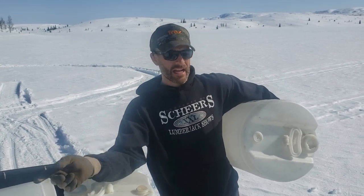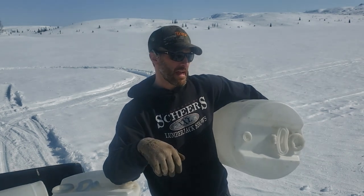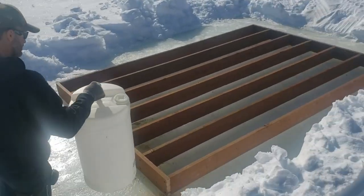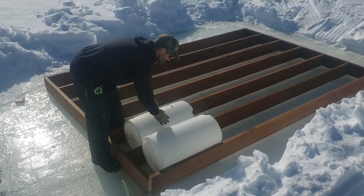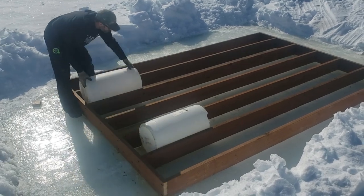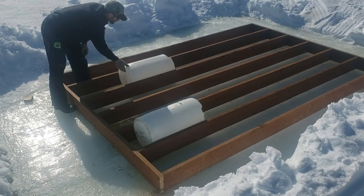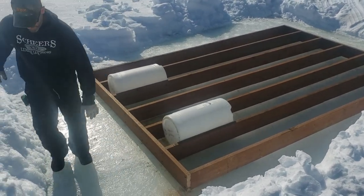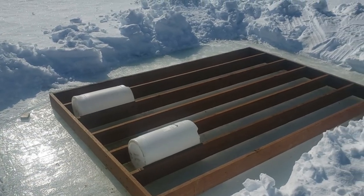Then my plan is for Zach and I to flip this thing, install the barrels on the underneath side — I'll show you the hardware we have for that — and then flip it back over onto the barrels and let it sit. So the way it's designed and the layout of those barrels is that they'll go just like that, in the second row in, giving a little more flotation to the overall width and length of the dock itself.